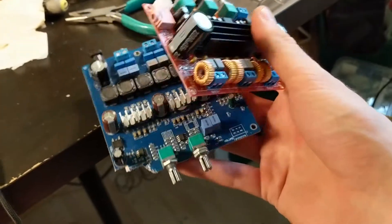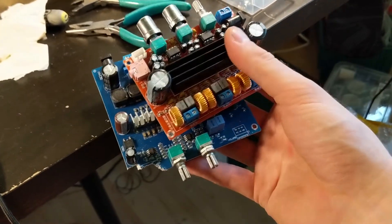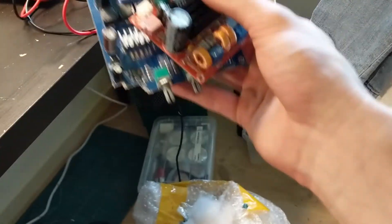Since I will later be adding a subwoofer to this system, I wanted to use one of these amplifiers that had a subwoofer output. Sadly none of them work properly, so I'll have to use this crappy 2 channel amplifier for now.